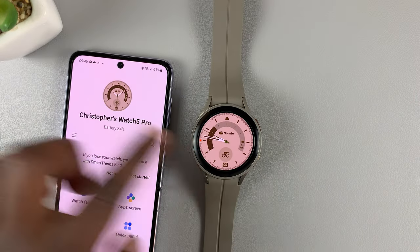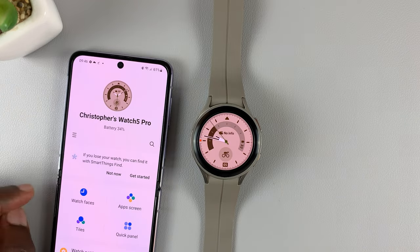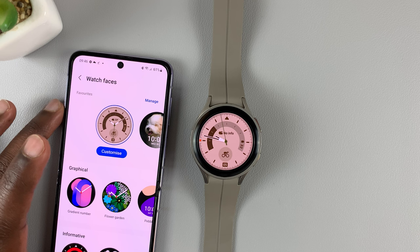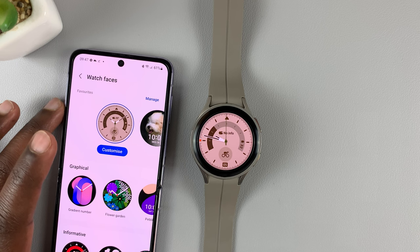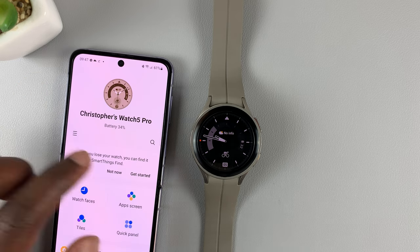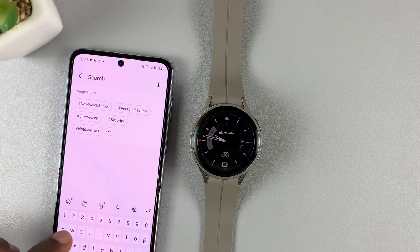It's connected because you can see the battery percentage and the watch face. Go to Watch Face, and here we're looking for a specific watch face called My Photos. The easiest way to find that watch face is simply searching from the home page of the watch app.